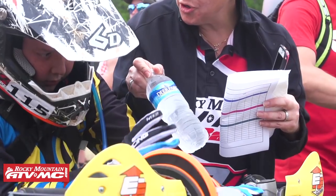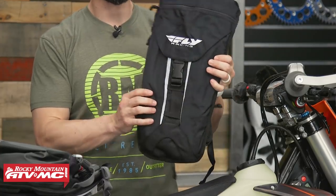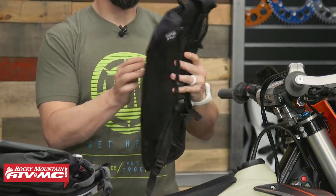For tip number four, you have got to stay hydrated. If you've never raced on the East Coast before, it is very humid and you are going to sweat a lot. It is crucial that you stay hydrated throughout the day, and also have a way to stay hydrated during the race. Do yourself a favor and pick up a hydration pack. A great option is this HydroPack from Fly Racing — very simple design that holds your water bladder, which comes included, with one additional pocket on top.